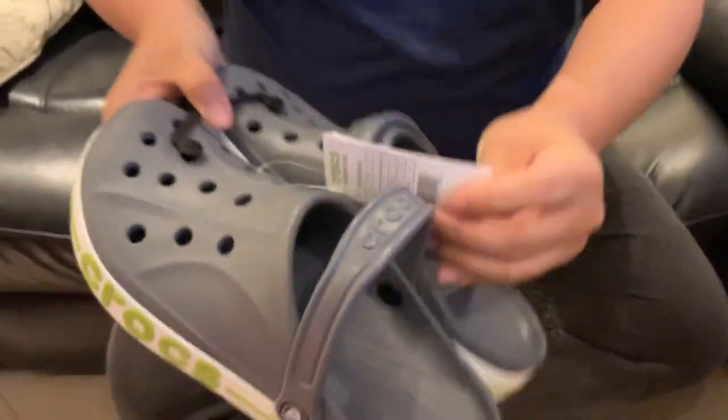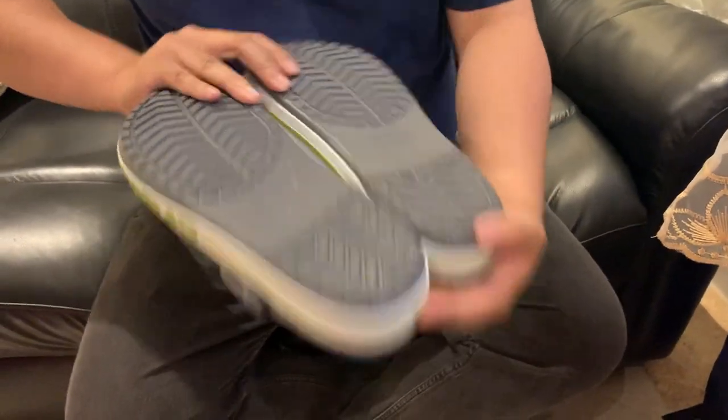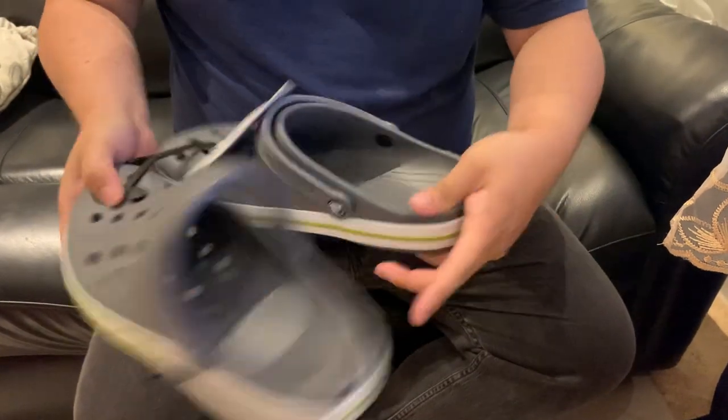So this is the exact name of the Crocs. I'm trying to make this as short as possible because I'm also going to put this on YouTube and TikTok. The side has a little mesh thing.